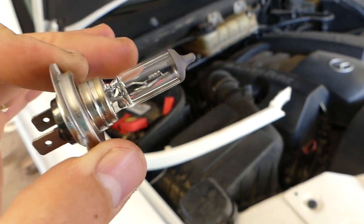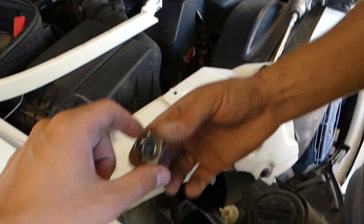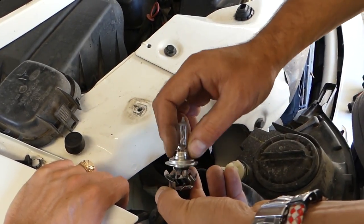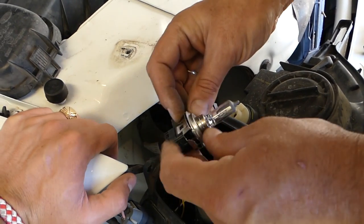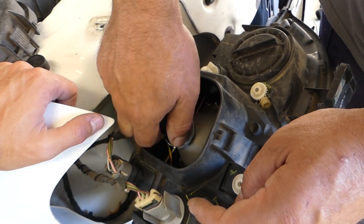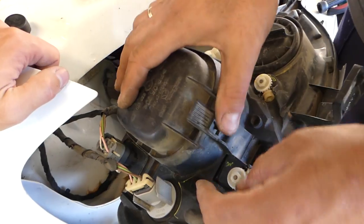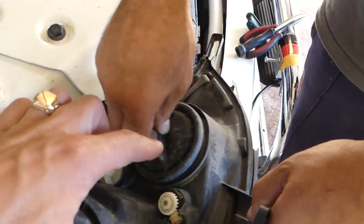Never touch the new bulb with your fingers, because the oil from your fingers will make the light bulb burn faster. So we will just replace this one — push it in, it goes only one way, you cannot put those in backwards. Then you need to go ahead and install it: push down and turn clockwise this time, and we've got it in place.